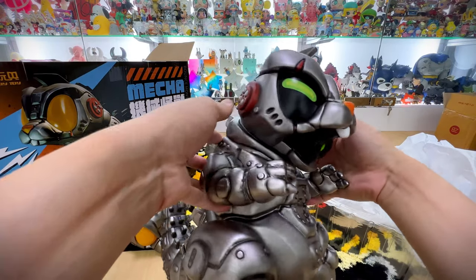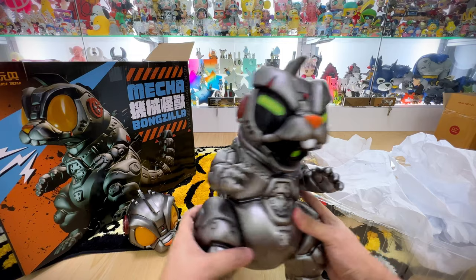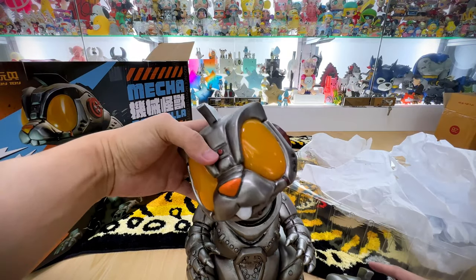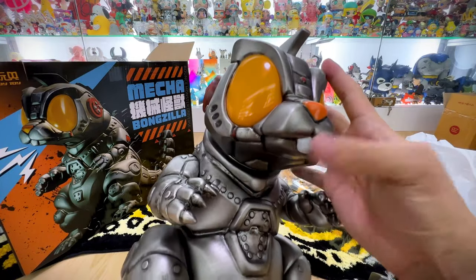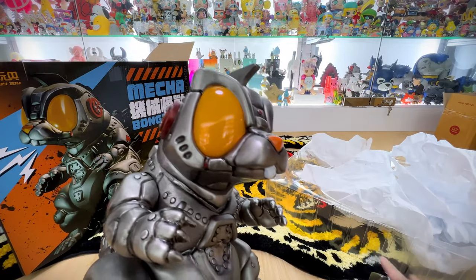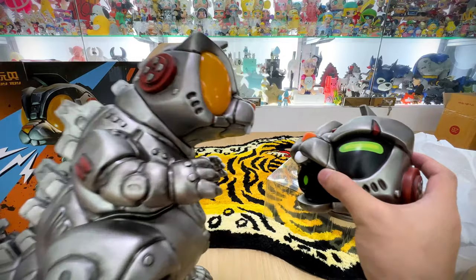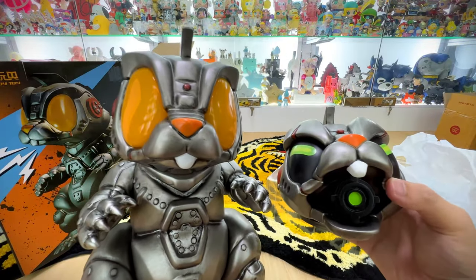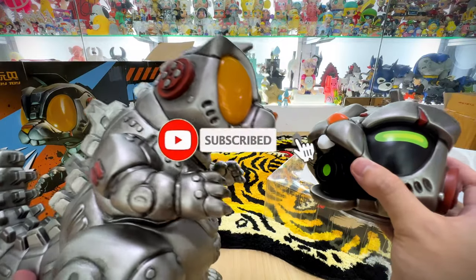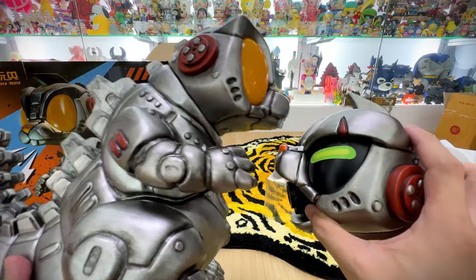Wow, very cool with the new head on! Now I can't decide which head to display. This mecha head looks a bit too fierce — I think I'll probably choose the one with the orange eyes, which looks a bit more cute. I like the bunny tooth. I'll just display the extra head at the side. It's a very beautiful, very huge piece — definitely a centerpiece for any collection. Thanks for watching! If you're not yet a subscriber, click the subscribe button, and feel free to leave questions in the comments. See you next video!